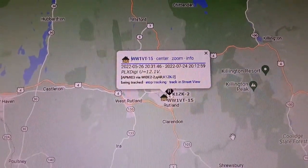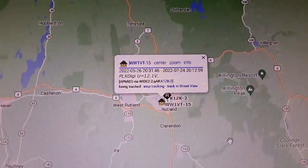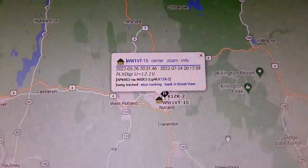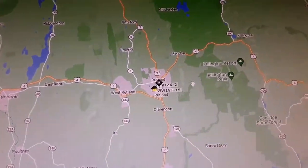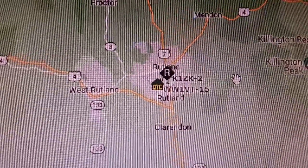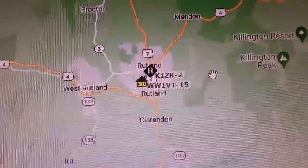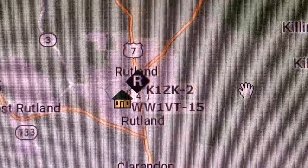Here you go — my digipeater is up and running and reporting to APRS.fi. APRS Direct unfortunately has issues and isn't working right now. It looks like at this time there's also KZ1K running as a digipeater up here. I don't know why he's doing that; it makes no sense given the local club situation.